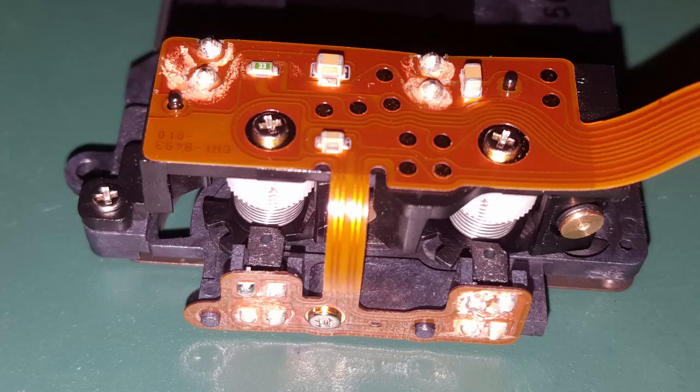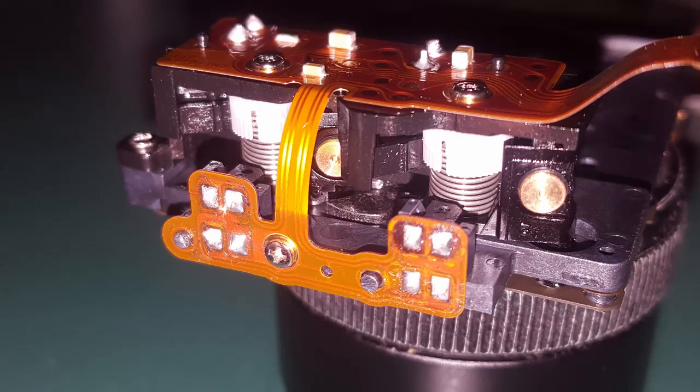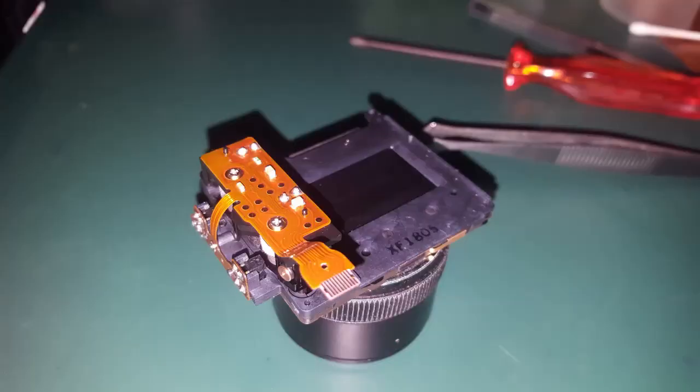What you can see here is how the shutter looked like when I first disassembled the camera. I think it's quite obvious what the problem might be. The first thing I did was reflowing all of those joints covered in white dust, which partly fixed the problem, but I wasn't done yet.